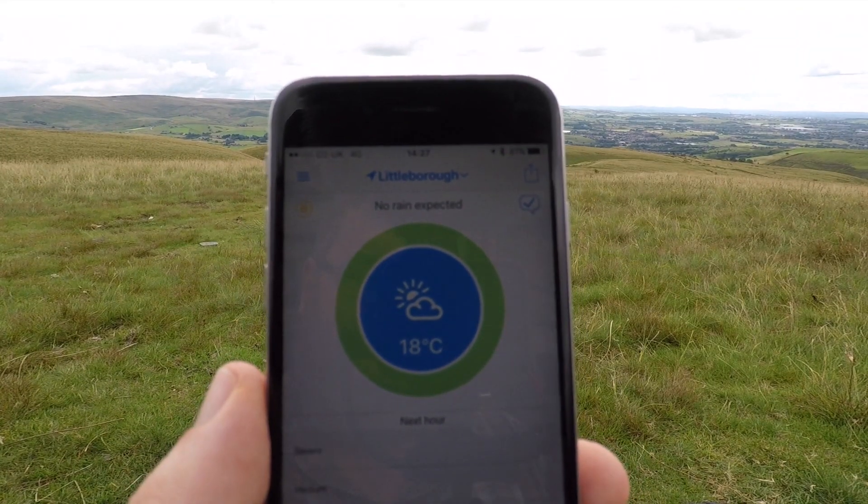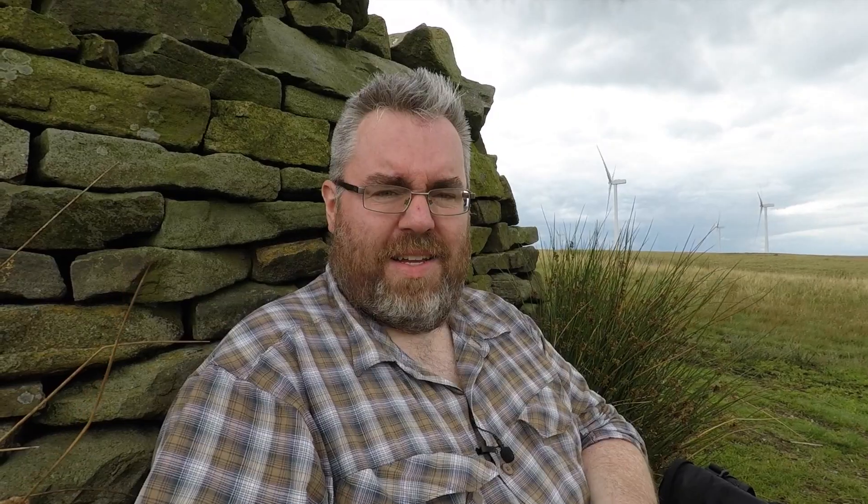Let's see how accurate this is. Raining. Right, let's head home.